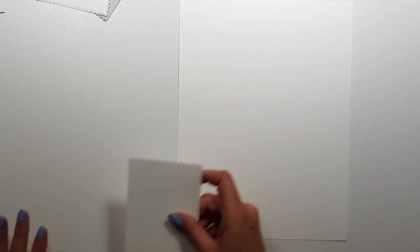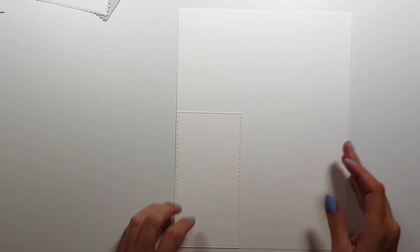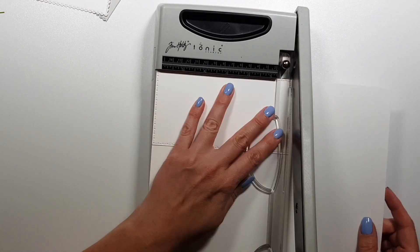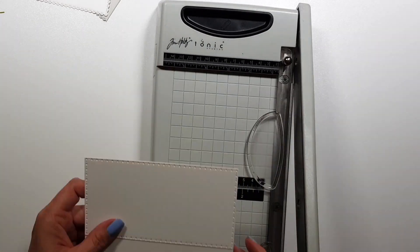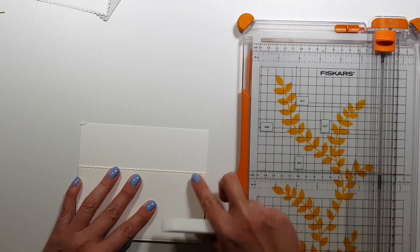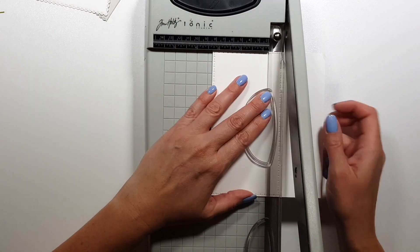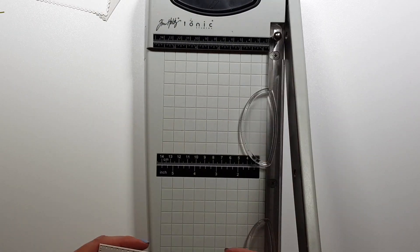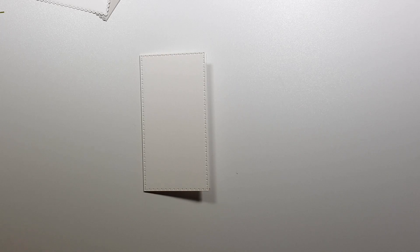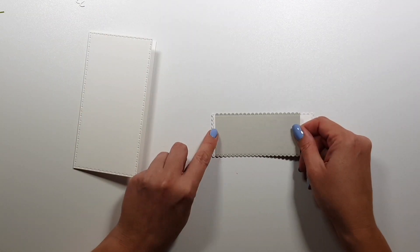And that card is done. If you want to go a little bit further, you could also add some hand stitching, because the back panel actually has holes so you could do that. But as I mentioned — or maybe I didn't say it in this video — I was really short on time, so that didn't happen.